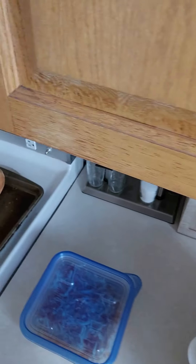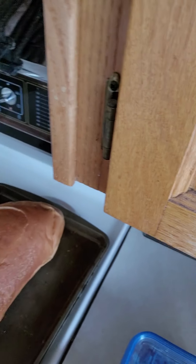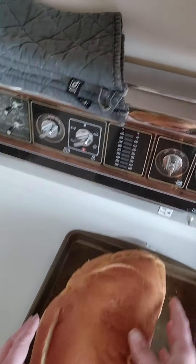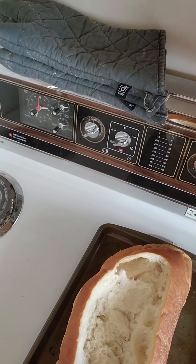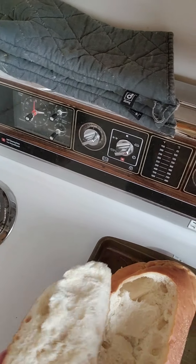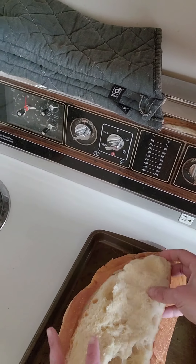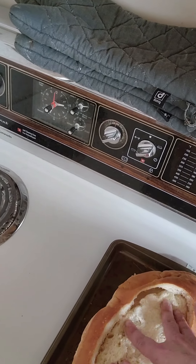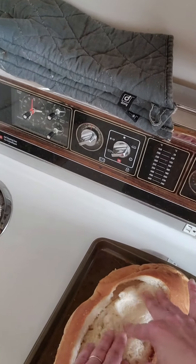We have some shredded double cheddar cheese ready to go on top. This is a nice fresh loaf from the market this morning. What I did is hollowed it out to make a nice little cavity, and I'm going to put the top from the cavity right in the bottom so that we have this nice boat shape that's ready to be filled.